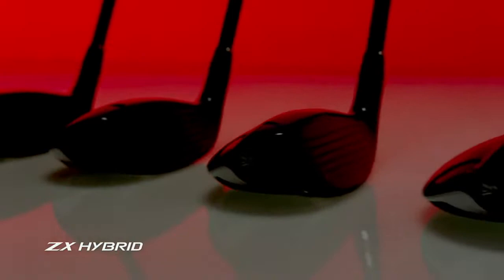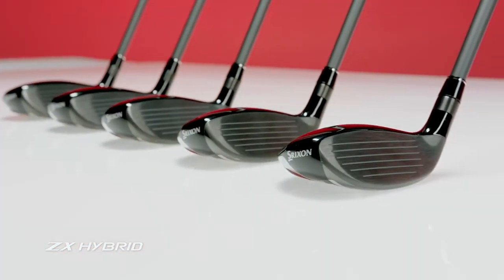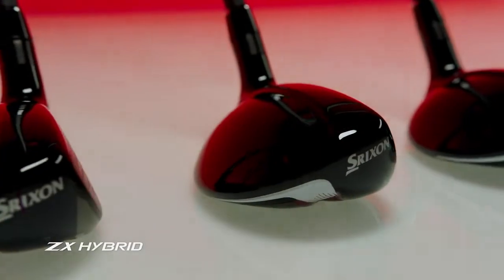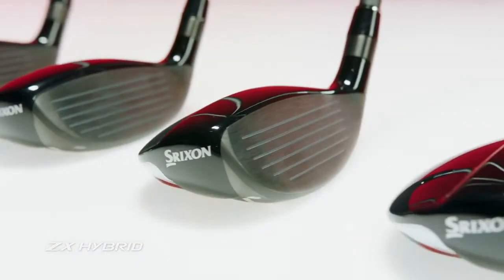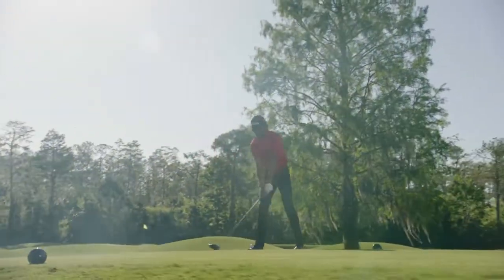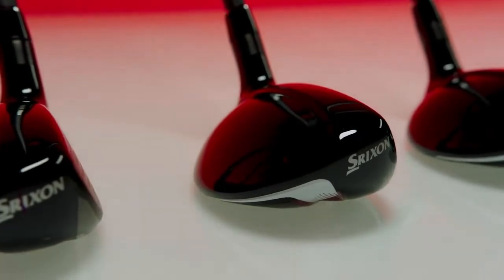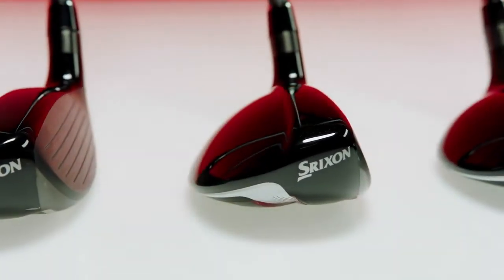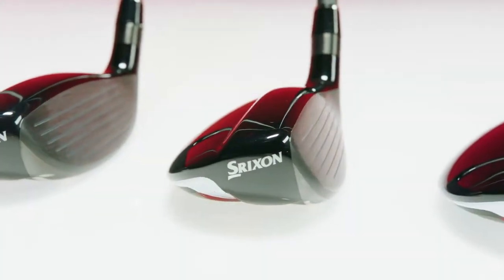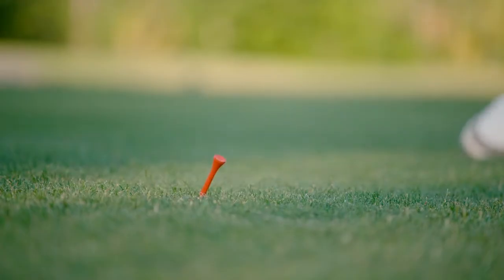The ZX hybrids, offered in lofts 2 through 6, are equally equipped with rebound frame. They act as a forgiving, yet exceedingly powerful long iron alternative. Each fairway wood and hybrid also features a prominent crown step, lowering the center of gravity for a forgiving launch that towers above the rest.